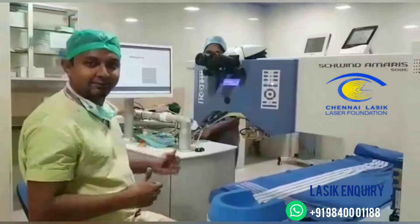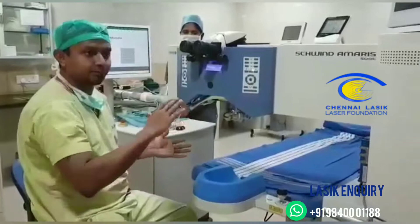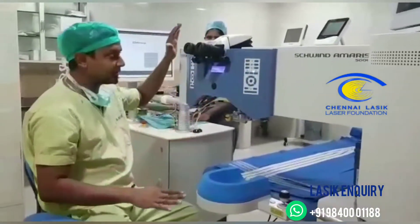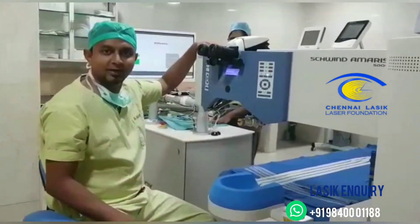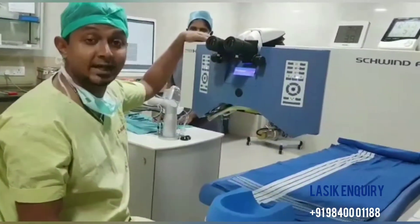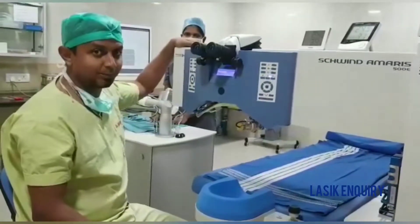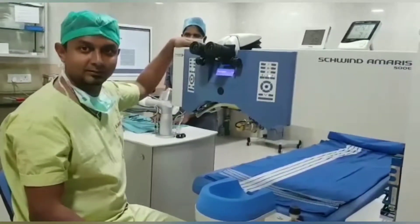That is it — the Femto Z4 LDV from Zymer, combined with the Schwind Amaris 500 with the best eye tracking system and static cyclotorsion correction for astigmatic patients. Patients are really happy in the end. Thank you.